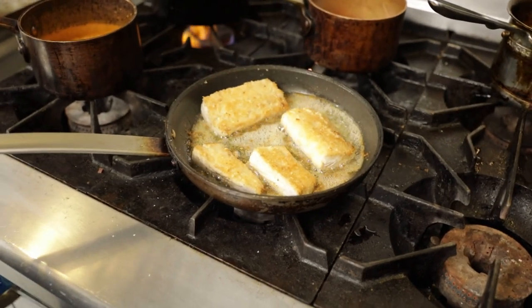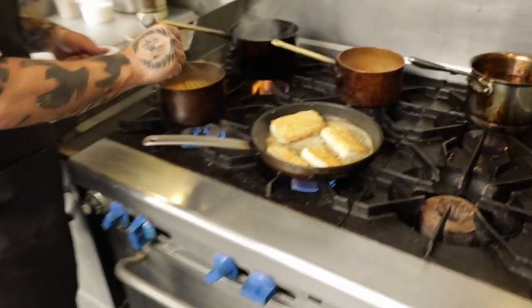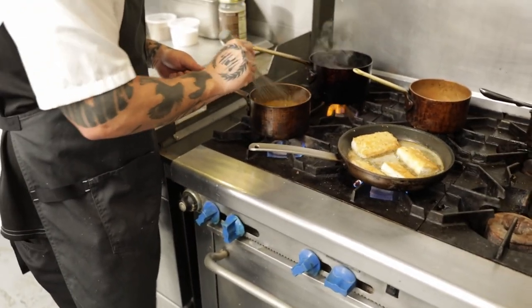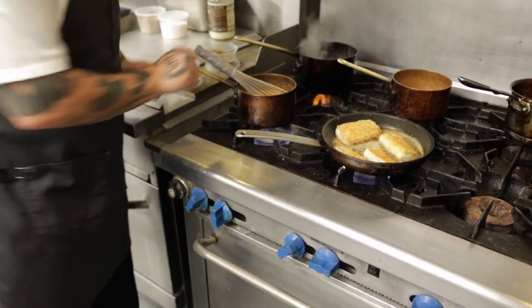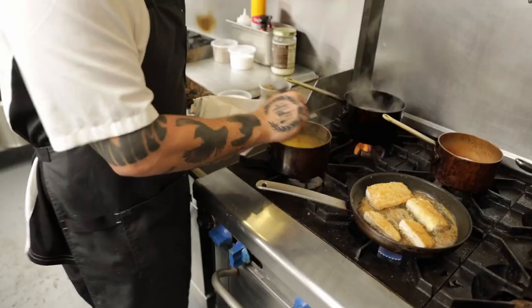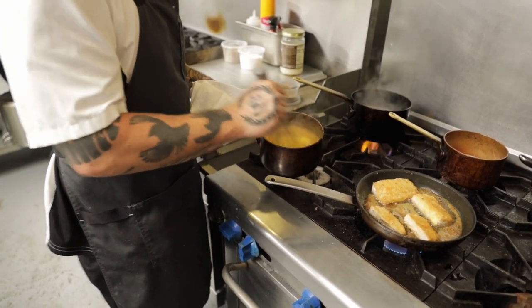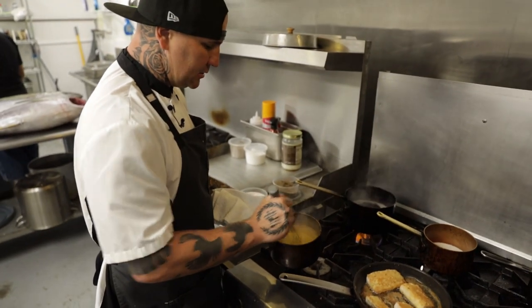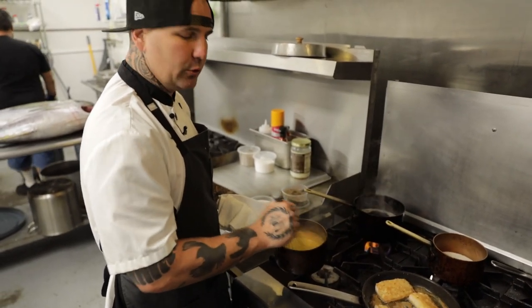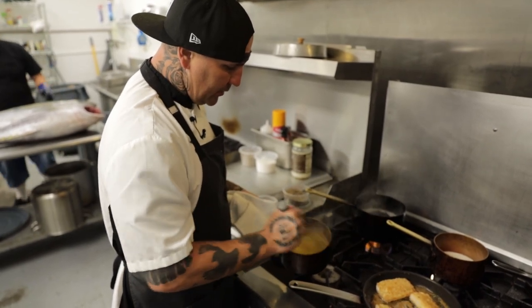While we're waiting for our fish to cook, we have a little mango puree and heavy cream that's reducing in this pot. We're going to wait until that comes to a boil, then add in a little bit of butter. You don't want your sauce too hot when you whip in the butter, otherwise your sauce is going to break — meaning your butter is going to turn the sauce into what would look like an oil spill. So I turned off the heat and I'm whipping in the butter.